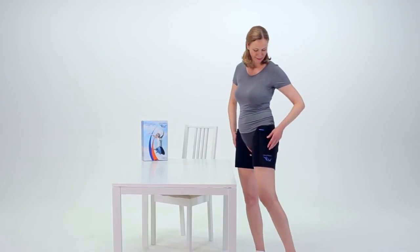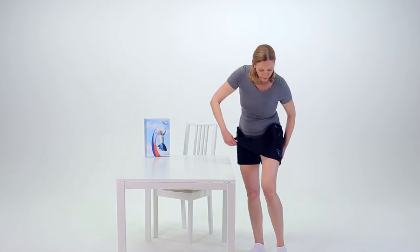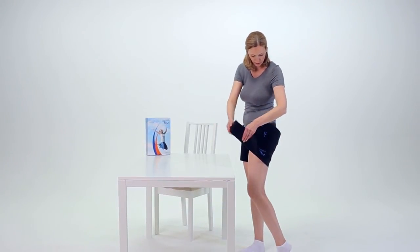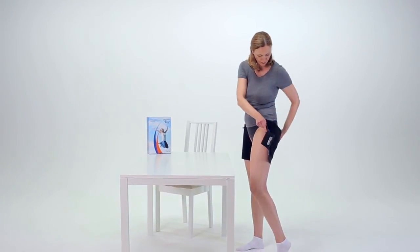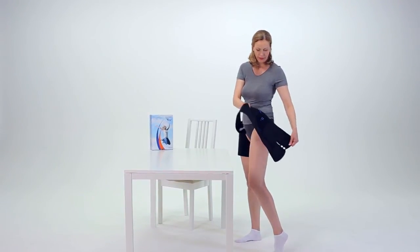Now, you can unfasten and carefully remove the garment from your left leg. First, peel the garment from the front of the leg until it is half-detached, and then peel the other end from the rear. Do the same with the right garment.